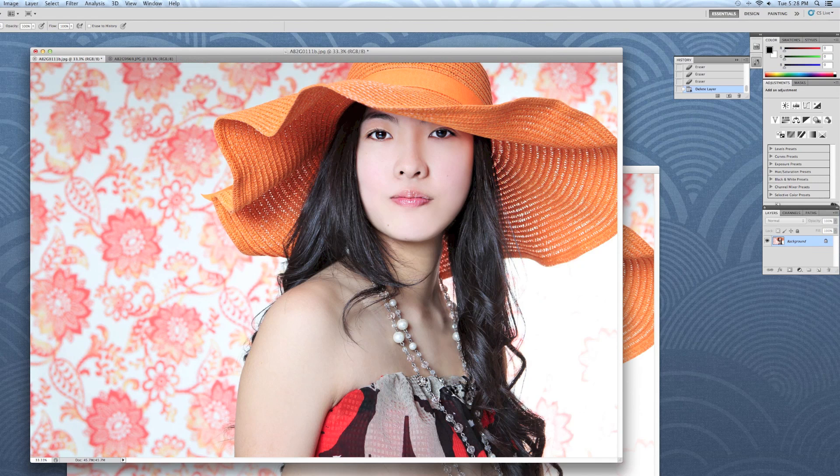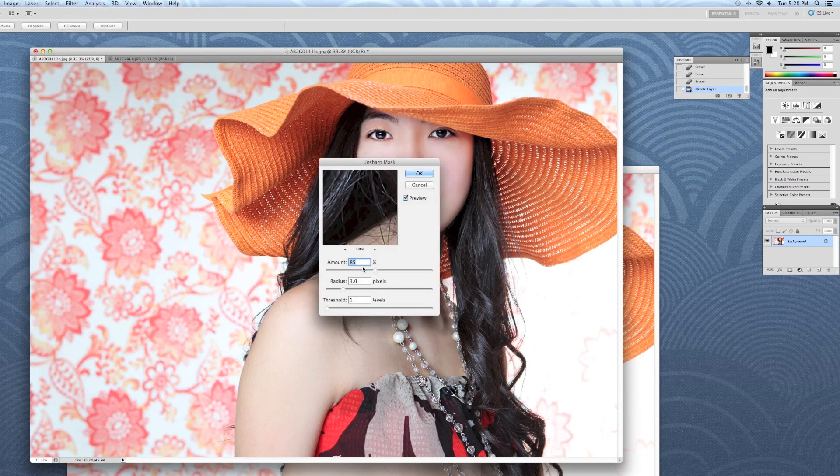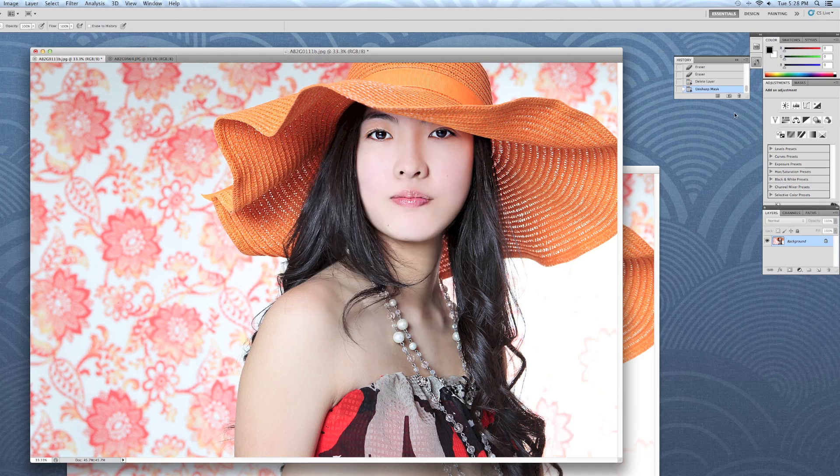Now we're going to delete that and try another way. We're going to go to Filter > Sharpen > Unsharp Mask. A good friend who's a graphic designer always says the best settings are: Amount 85%, Radius 3, and Threshold 1 — then hit OK. It gives you a very natural but noticeably sharper image.